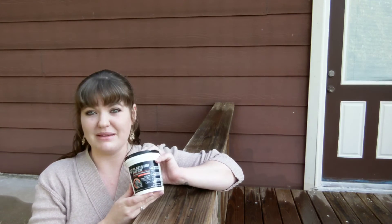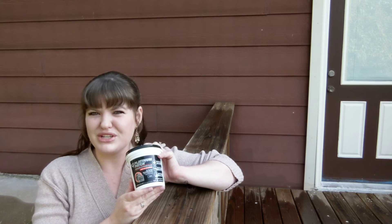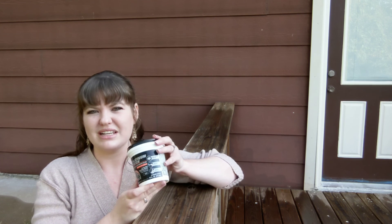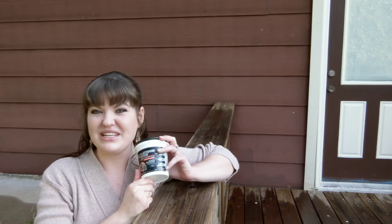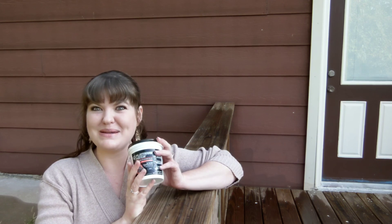We went ahead and got the smaller little container instead of buying the big bucket because we're not 100% sure that we want to use this product. So we're just going to test it out this weekend. I'll let you know how it goes and if we end up buying the big bucket.